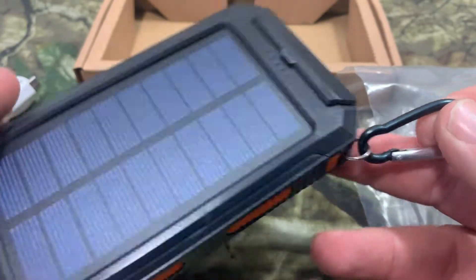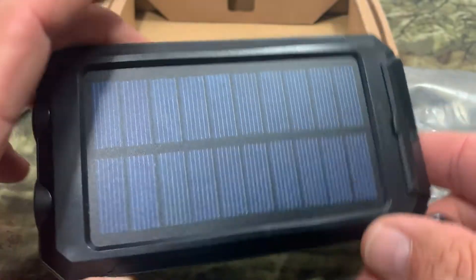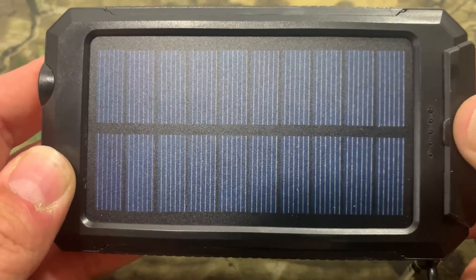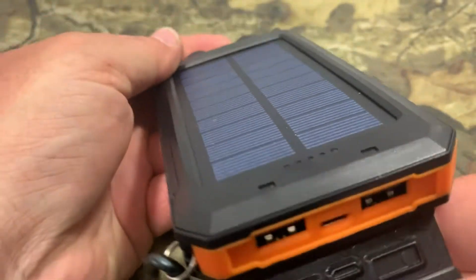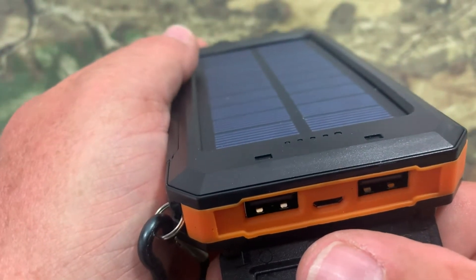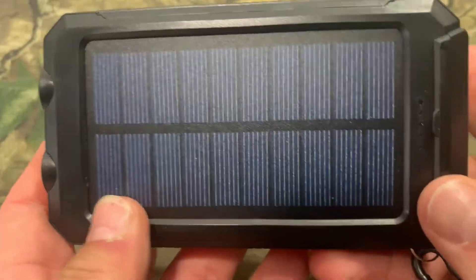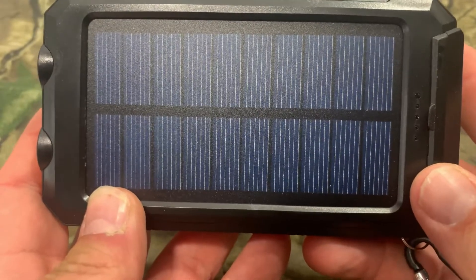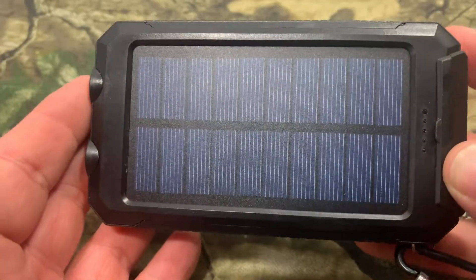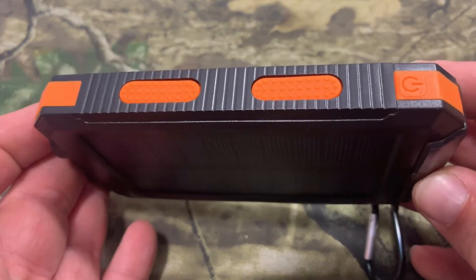We got the actual unit here — it comes with a carabiner to hook it on stuff while you're out. What I got here is the Nero 2000 milliamp-hour solar power bank. It has a double USB output and a charging port in the center, so you can charge two devices at once. It is compatible with 99% of electronics out there. This is IP65 waterproof rated, dustproof, and shockproof — perfect for outdoors.